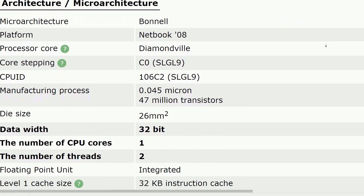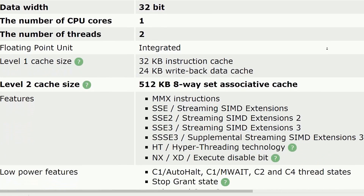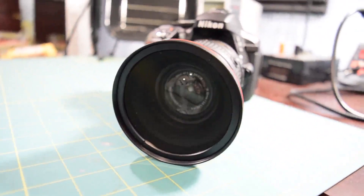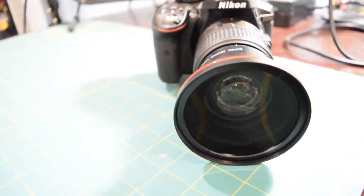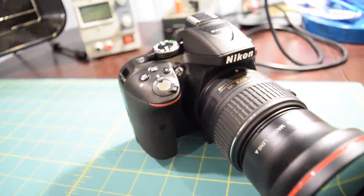Behind the scenes episode three is now up. A lot of you have noticed some difference in the audio quality and video quality, and that's because I bought a new camera. I am now using a Nikon D5300 instead of a Nikon D3300 to film. If you want to hear more about that, you can go ahead and check out behind the scenes episode three — the link will be down in the description.